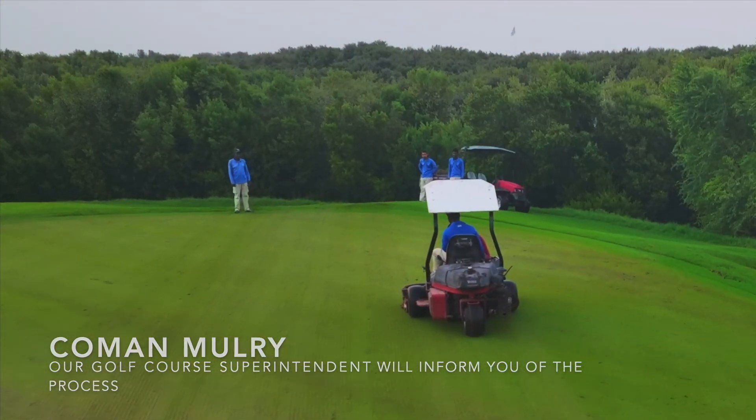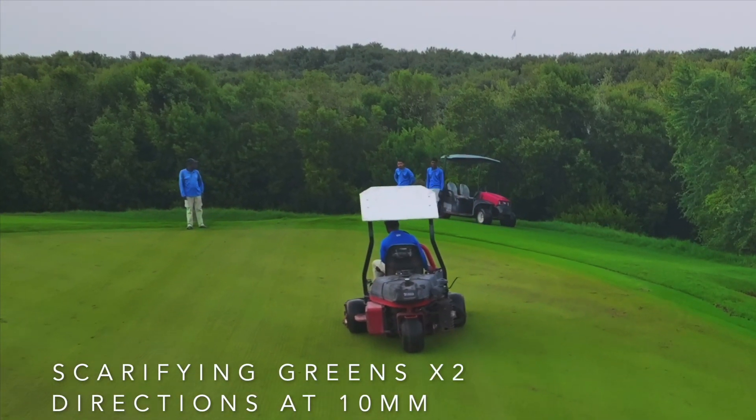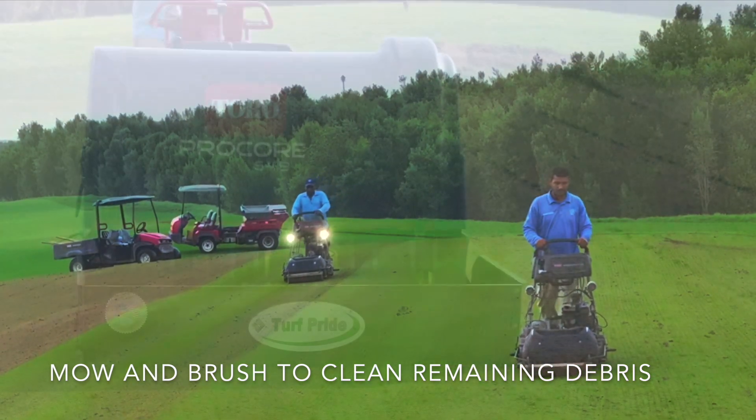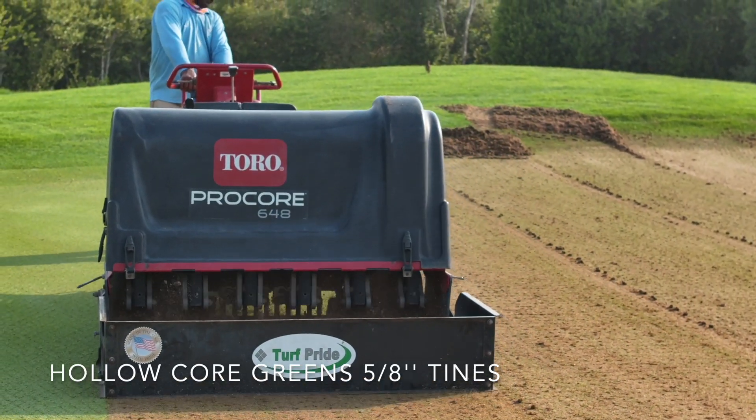Coman Mullery, Golf Course Superintendent. The greens were scarified to a depth of minus 10 mm in two directions. This was followed by a brush and a mow to clean any remaining debris.